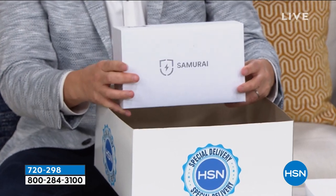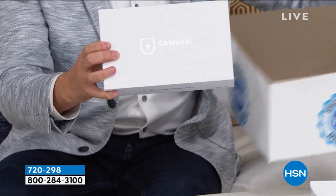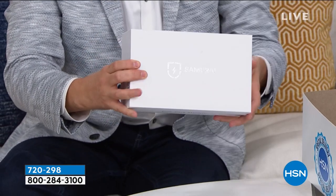This is a product that's been designed to sanitize many, many things. This will sanitize your phone, big or small, your readers, your sunglasses, your keys, makeup brushes, toothbrushes, your key fobs, the baby's pacifier.